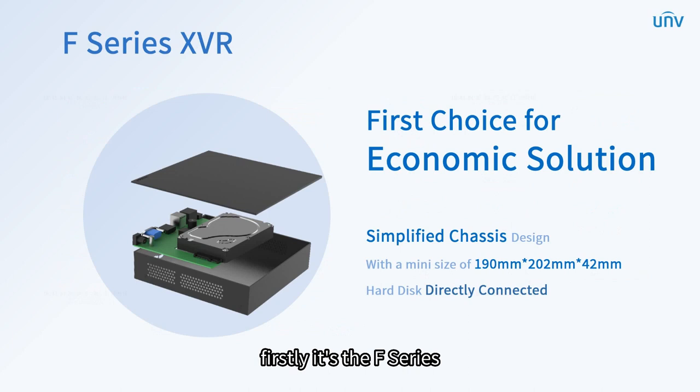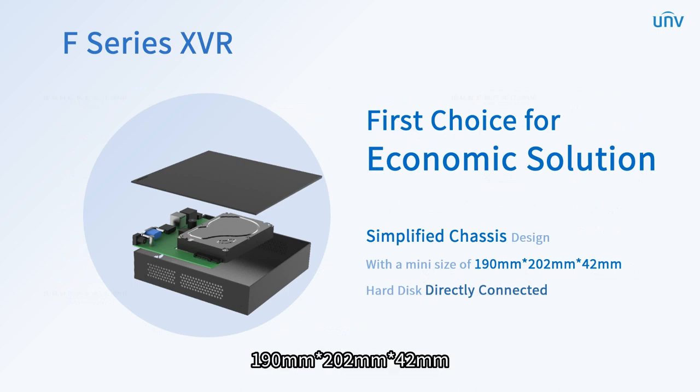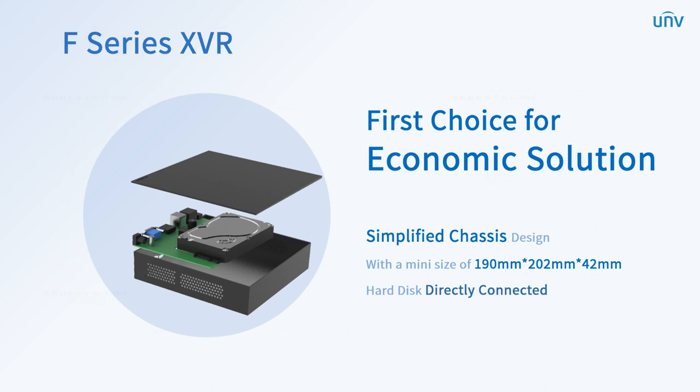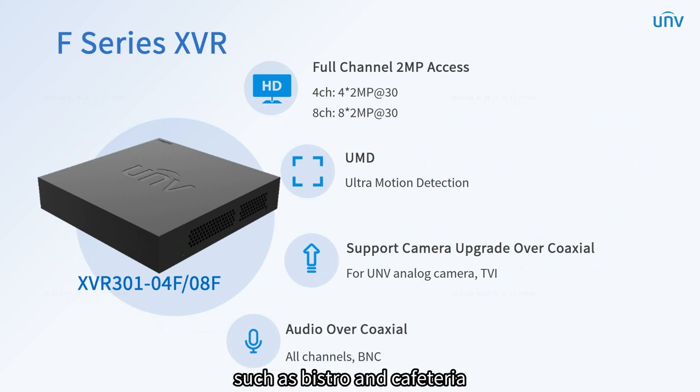Firstly, it's the F series. Among various kinds of XVR series, the F series is the first choice for an economic solution. It has a simplified chassis design with a mini size of 190×202×42 cubic millimeters, making the space saved. The L-type board design makes the hard disk directly connected, which eliminates the difficulty of the hard disk and data cable. F series XVR together with 2 megapixels cameras perfectly suits small-scale scenarios such as bistro and cafeteria.